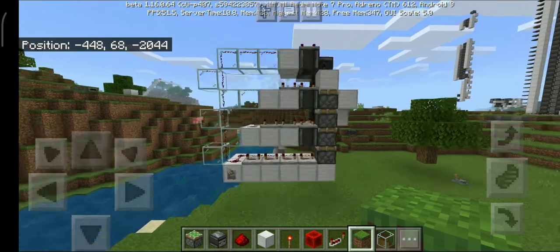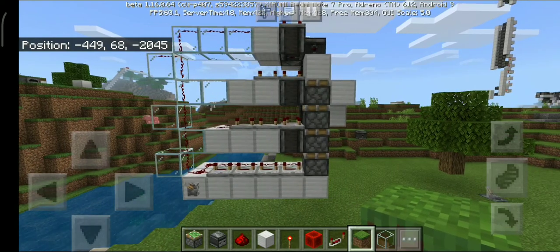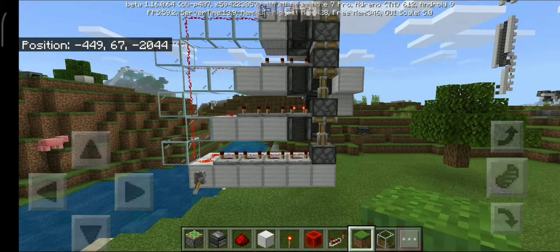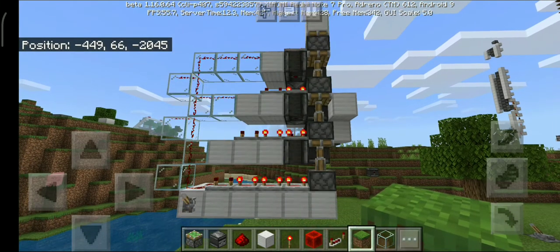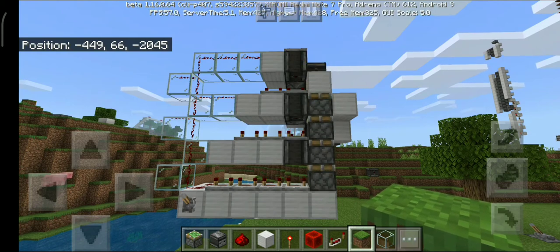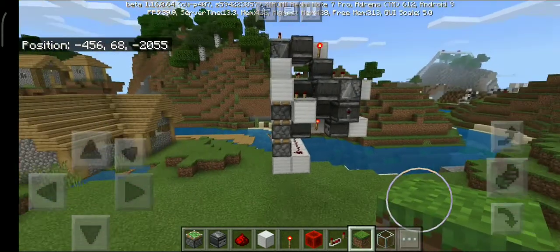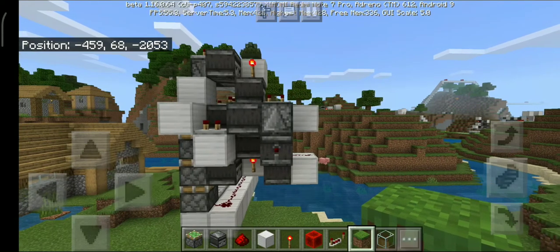I designed it totally by myself. It uses way too many observers — but that's not the point. The point is that it's extremely tiny. Here's the full extension and the extremely fast retraction. It's extremely tiny. It may not seem that compact right now, but it's actually the same thing repeated.